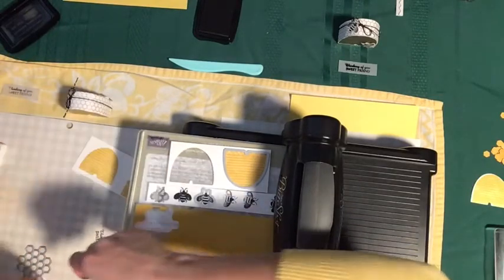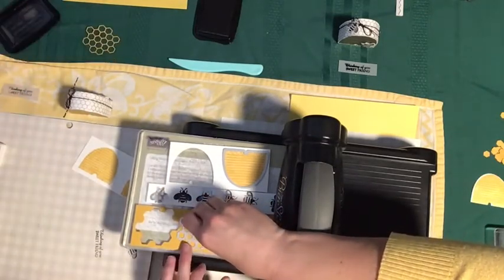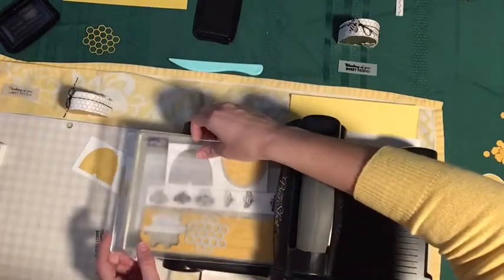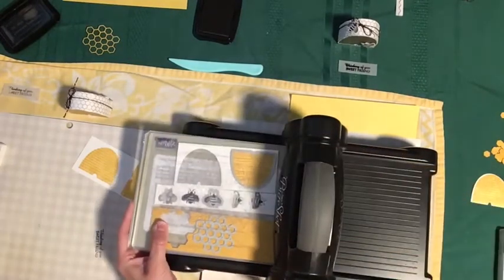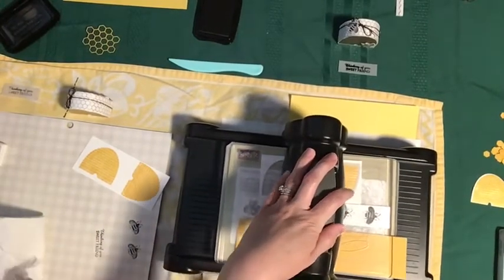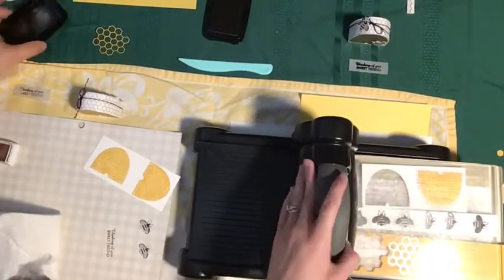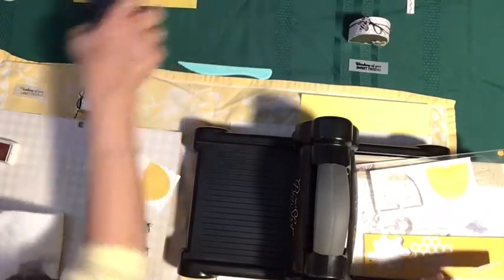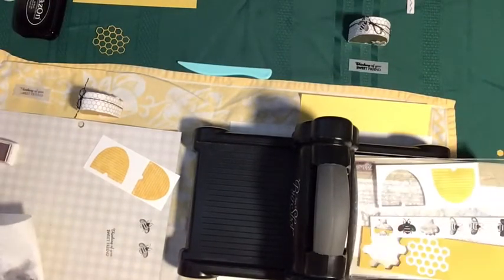I'll borrow that die part and run this through one more time, then hand it over to you to run your dies through. We've got our two bees, two hives, and two honeycombs — though actually you only need the one honeycomb. We've got enough space, so we could make at least one more. I think one more, and then we'll see what we end up using.